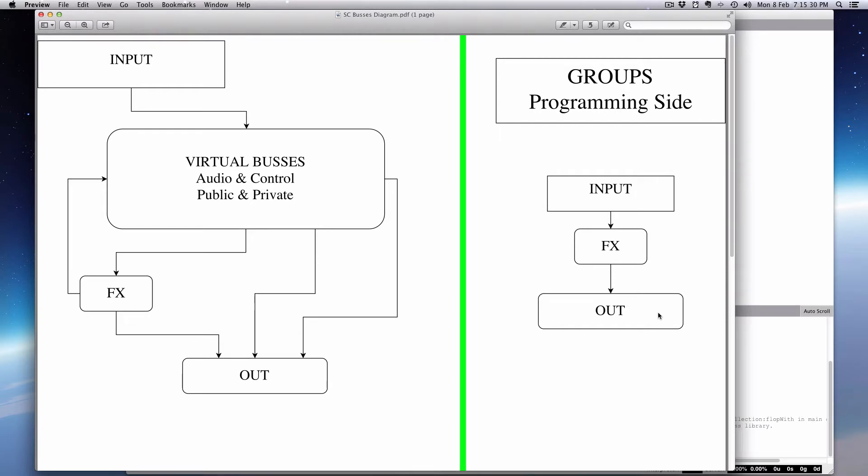SuperCollider is based in Smalltalk, and one of the things it allows you to do is dynamic reordering of processes. Generally speaking, programming languages are still in the older metaphor of doing one thing at a time. Computers do them incredibly fast — in a nanosecond they can do loads of operations — but they still come one after another.